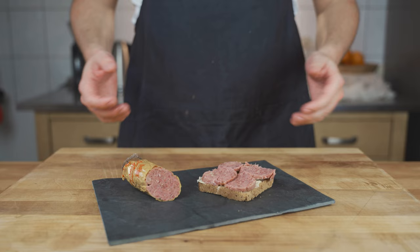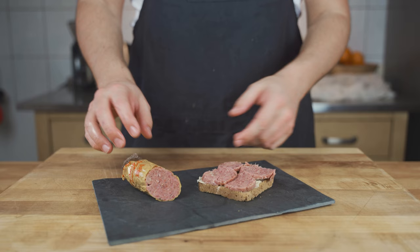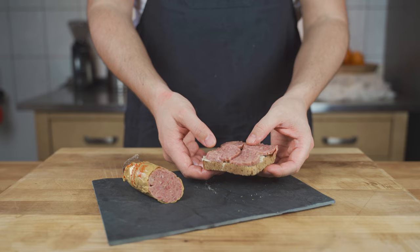Here it is — looks beautiful, nice color. The structure, as I said, is not super fine but also not coarse. You have these smaller chunks but overall a nice binding. Let's give it a taste test — you can slice it thin or thicker like I did and put it on bread with some butter.